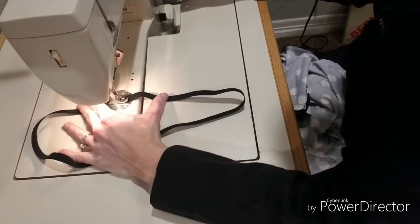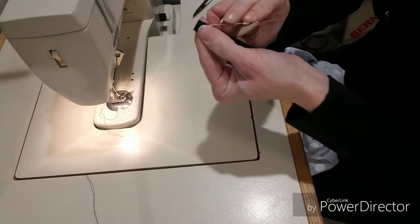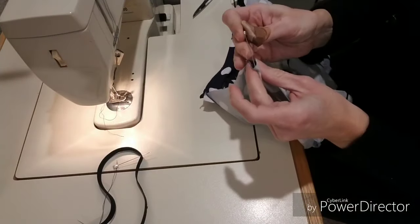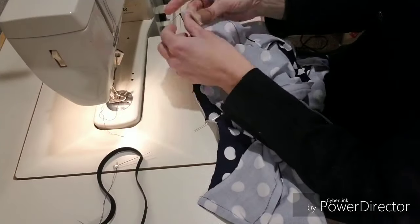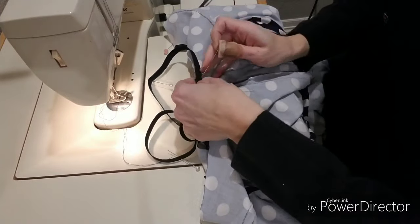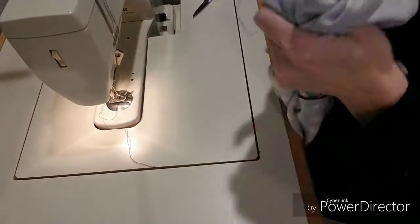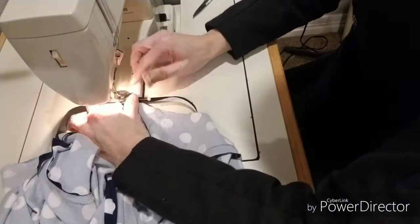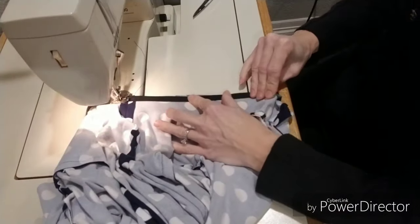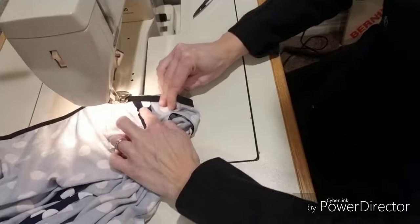Now it's time to insert your elastic in your neckline. You're going to begin by making a loop and sewing it securely closed with a zigzag stitch, going back and forth several times. Now it's time to mark the quarter points in our elastic, just like we did on our flounce and our dress hem. We're also going to mark the quarter points in our neckline. Be careful, because the quarter point is not exactly at the shoulder seams on this dress.